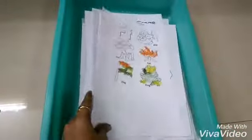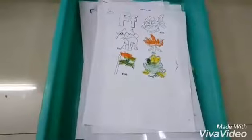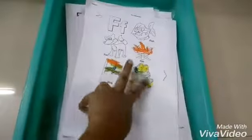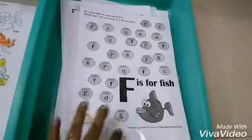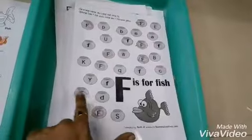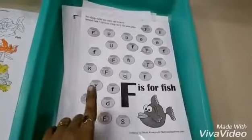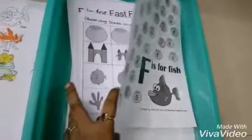Here are a few activities — it includes logical reasoning, art, pre-writing skills, and many more. So F for fish, fox, fire, flag. She has to color it and mark all the alphabet F with a marker. I have picked these out and laminated them so we can use them whenever required.